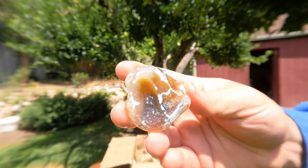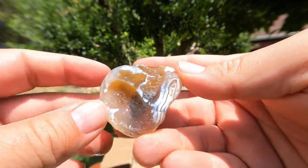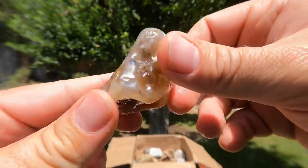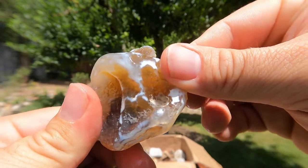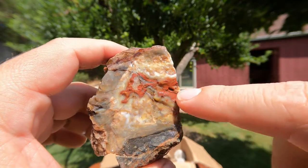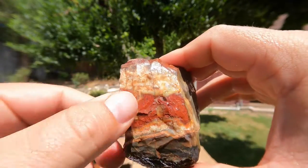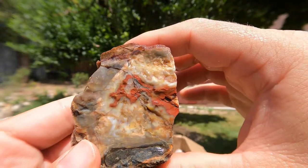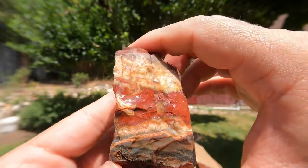Another nice agate — this one has some better banding than a lot of the other ones. This one might be a nice one to cut. So, this is kind of probably another one of those strange-looking agates where we've got this red banding of jasper and some nice other colors and patterns right in it. Maybe it's another one of those sea maggots.